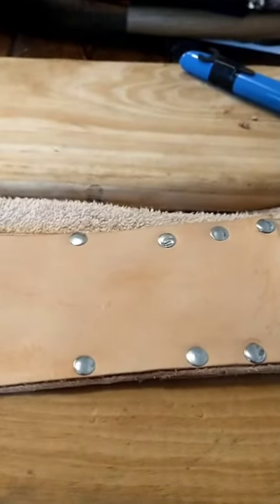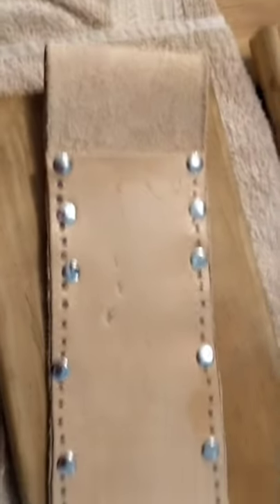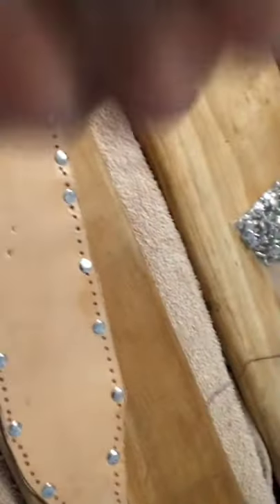Alright guys, here's where we're at now with the sheath. I went ahead and tacked it the rest of the way down, punched all the holes in it, and now we're about to start stitching. We're gonna be using some nylon upholstery cord because it's really tough and you can get a really tight cinch on it.